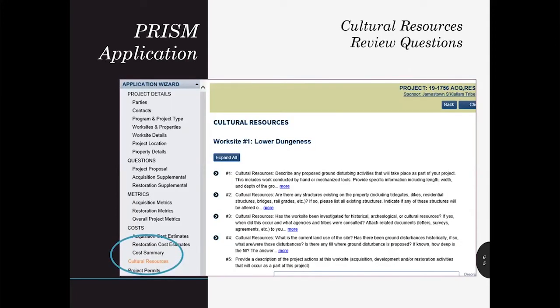RCO requests specific information in the application regarding a project's potential impacts to cultural resources. Your responses are used to determine what risk your project poses to cultural resources and whether RCO should lead the cultural resource consultation process with the Department of Archaeology and Historical Preservation and affected tribes, or if other agencies will take the lead. It's important to provide a thorough account of all proposed ground disturbance — not just major activities — so our cultural resources coordinator can fully understand what you intend to do and the extent and depth of planned disturbance in both the design and implementation phases.